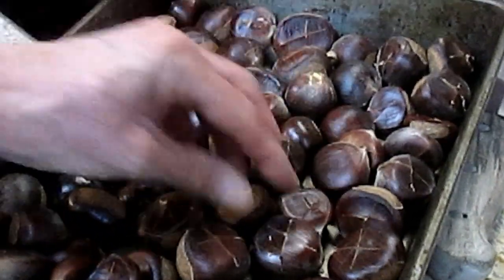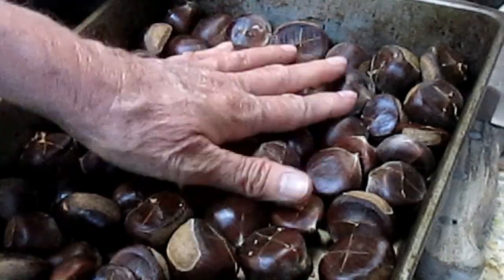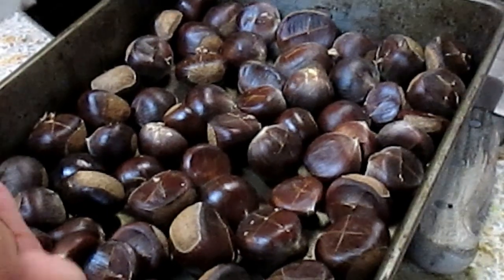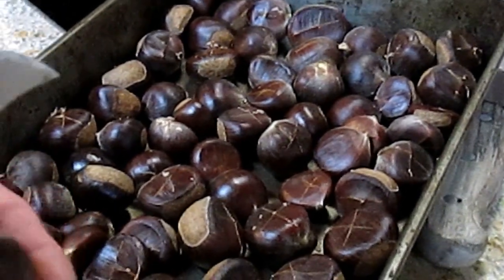Once these are done, we'll actually peel these back. These are perfect for snacking or fresh eating. These are destined to become cream of chestnut soup and chestnut stuffing in the morning.